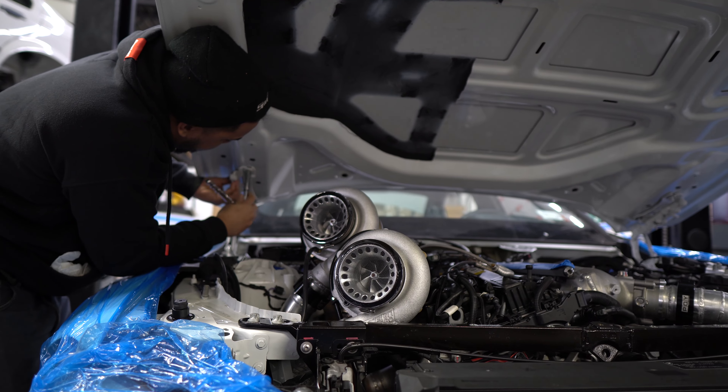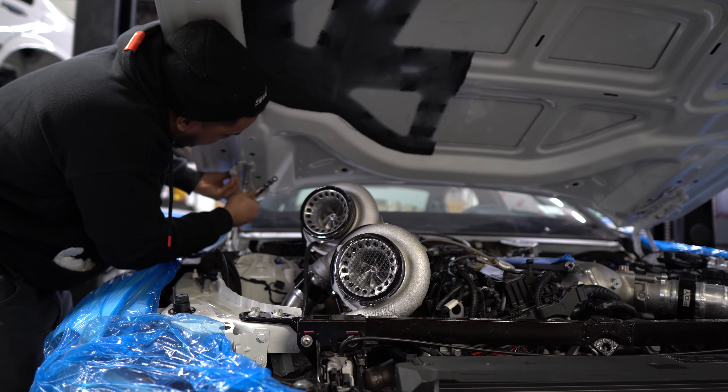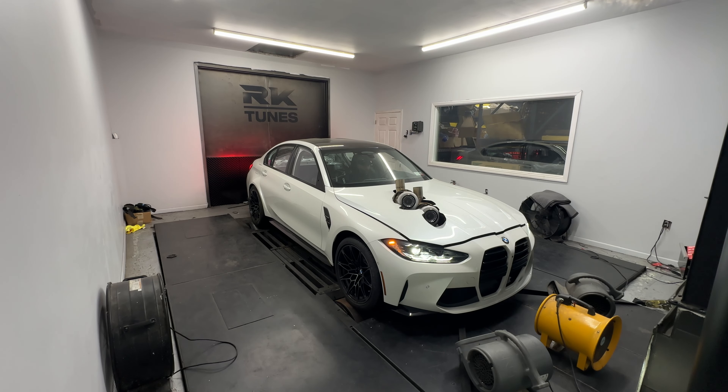Then we built a little scoop duct so the front turbo would get as much airflow as possible. As you can see, the car finally made it onto the dyno. Be sure to subscribe and like this video if you want to see more — the next video is the entire dyno tuning of the car, turning up to 60-plus pounds of boost to see what's next.